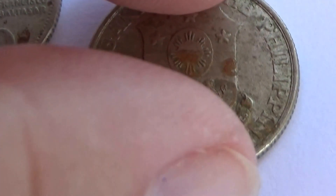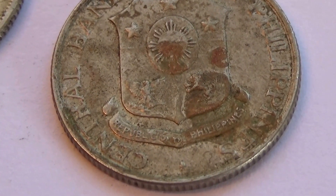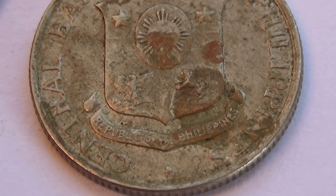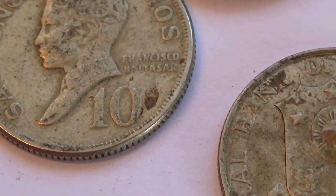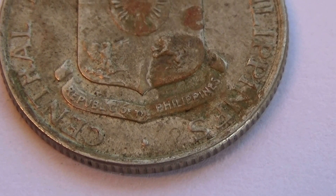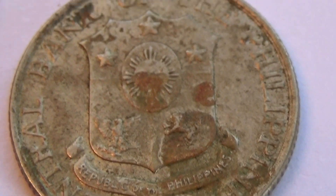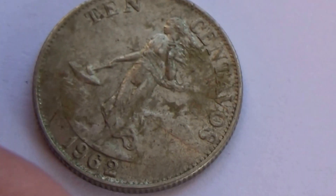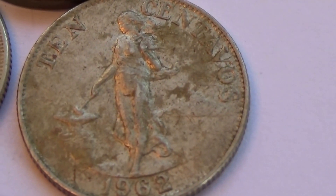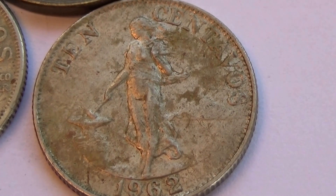And this one here — let's see what the year is. Can you see it? Three stars. I don't see the year — maybe it's on the other side for this one. Oh, it is — it's on this side here. I was trying to see it and then — wait a minute — 1962. Isn't that one different?